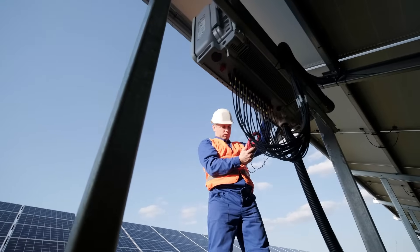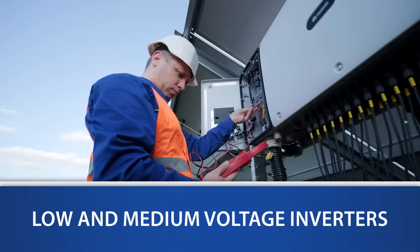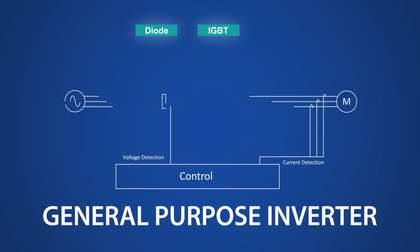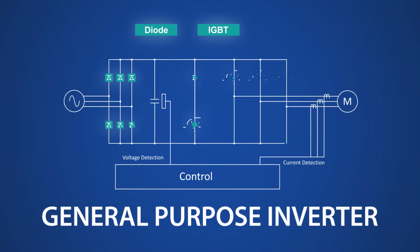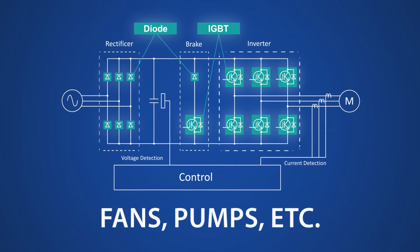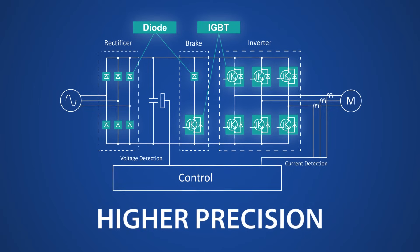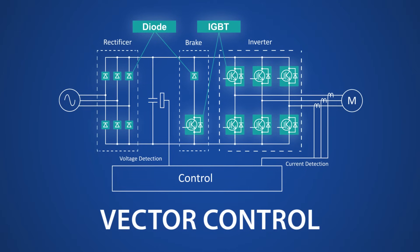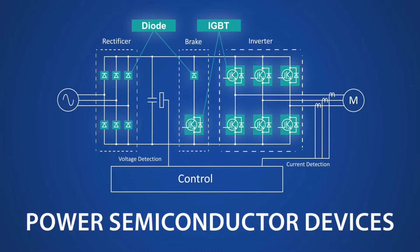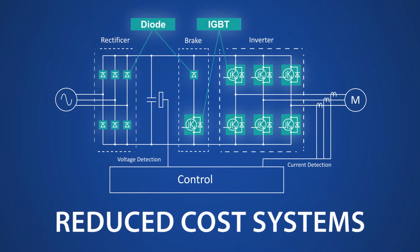Fuji Electric offers a wide range of IGBT power modules for both low voltage and medium voltage general purpose inverters. General purpose inverters are power conversion systems used to support variable speed operation of motors, conveyors, automation equipment, fans, and pumps. Advancements in precision control and innovative techniques such as vector control have optimized the power conversion process, and innovations in power semiconductor devices have enabled more compact sizes and overall reduced system costs.